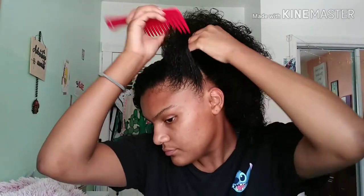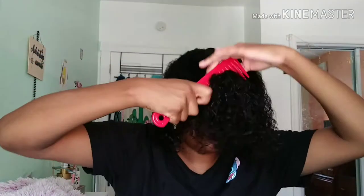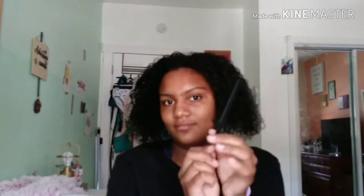My edges are slowly going back — you can tell. So we all know the some up some down hairstyle, and that's basically what I did. I'm gonna put the rest of the hair in the back because normally when I do my hair I always get little pieces from other sections mixing in, so you gotta make sure everything is pushed all the way back.